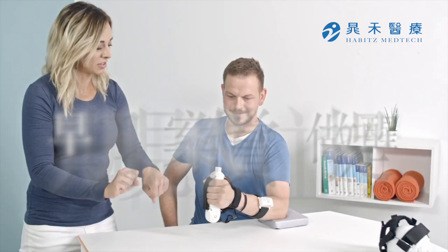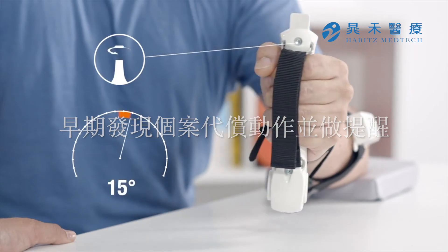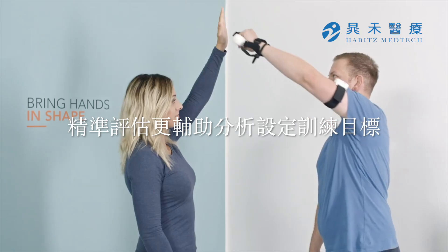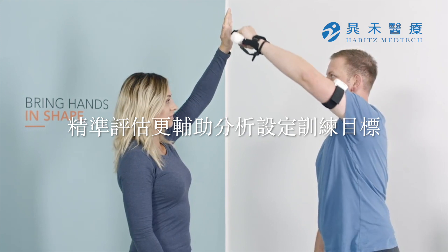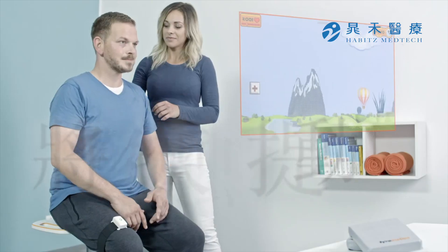Exact measurement of upper extremity joints makes it easier for therapists to detect and correct compensatory movements. The inertial measurement units give the therapist the option to compare differently impacted body parts and introduce the results into their therapy.